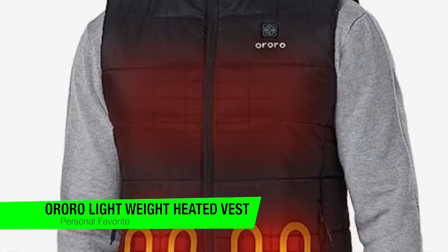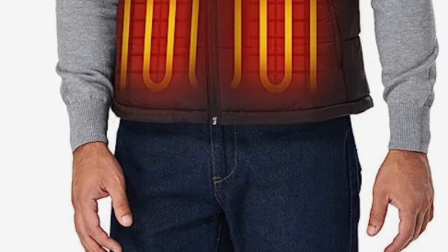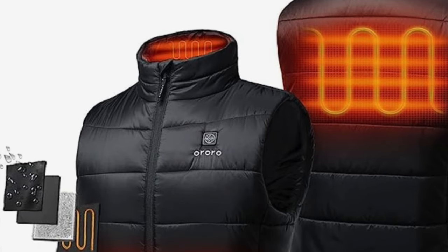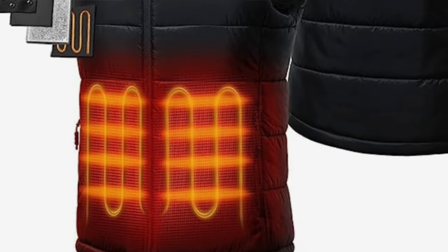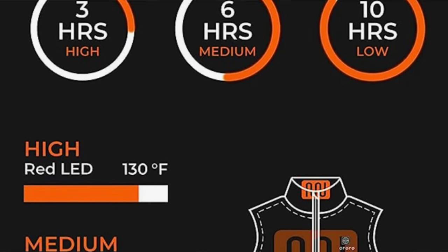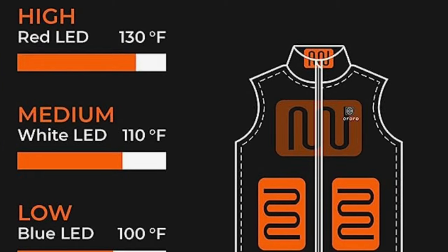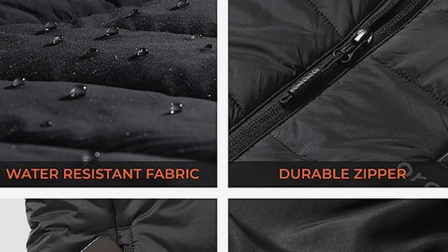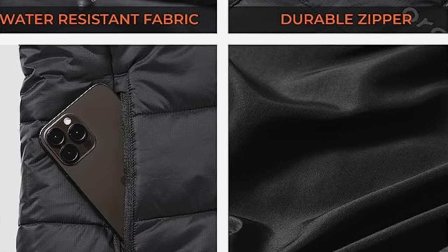The Ororo Men's Classic Heated Vest aims to keep you warm in all the right places, thanks to three carbon fiber heating zones located along the back of the collar, the mid back, and the lower front of the vest. It features three temperature settings so users can choose what best suits their warmth needs and outdoor environment. The heating zones are powered by a rechargeable 7.4-volt battery, included, that generates heat for up to six hours on the highest setting. The first thing that will strike you is how supple and comfortable this is — I expected it to be slightly stiff or scratchy with internal wires, but that is not the case at all.